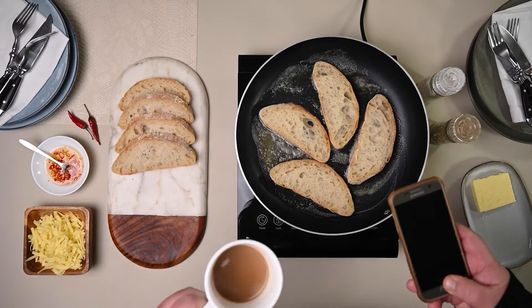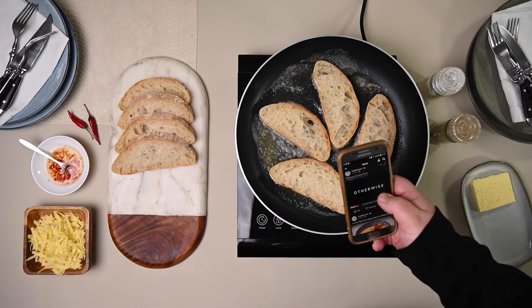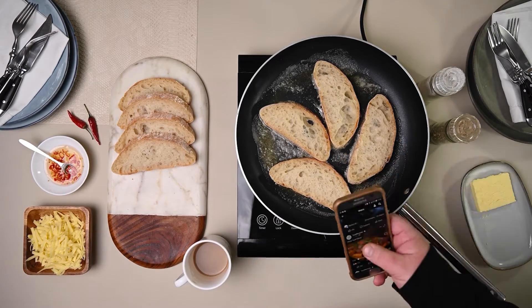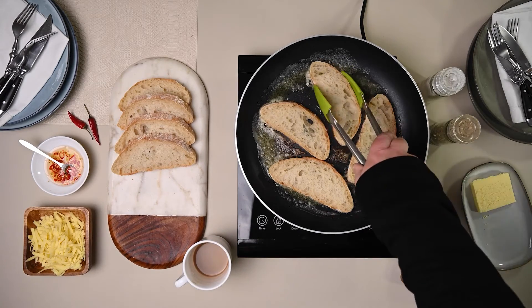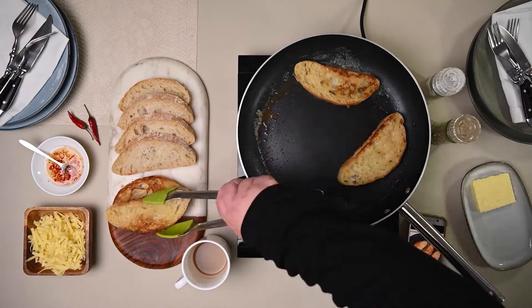So stop moving them. Leave them. They won't fry quicker if you keep moving them, so stop it! Let them fry for three to four minutes on each side. Find something to do, and then when they're done, flip them over so that you can fry the other side. When you've completed the first four slices, repeat with the second batch.